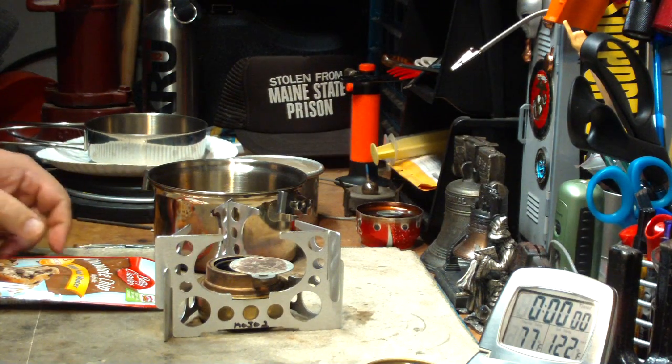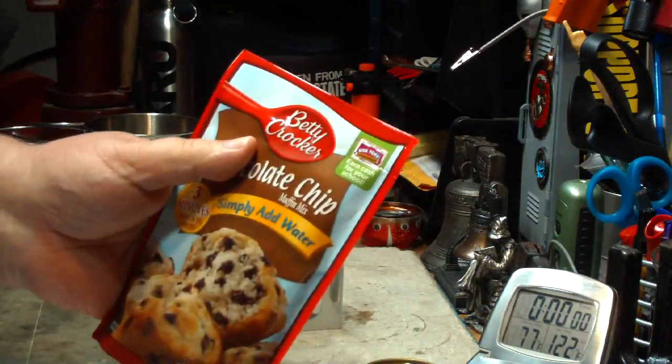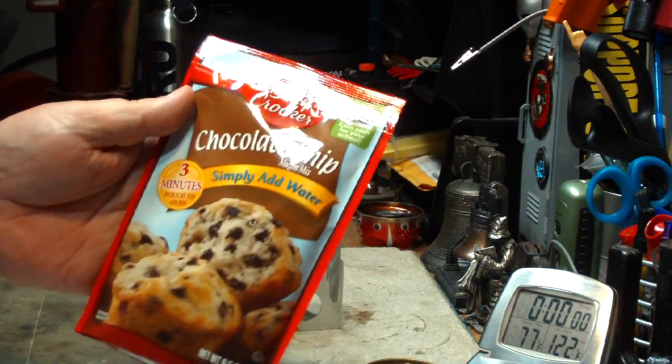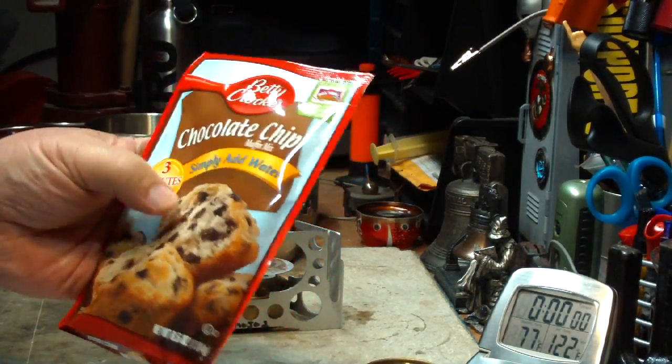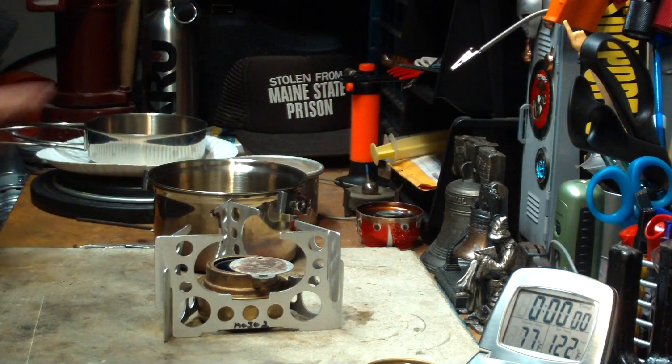Hi, Hiram here. I'm going to try dry baking again using the Betty Crocker Simply Add Water Muffin Mixes. This time I'm making the chocolate chip again. Also this time I'm going to use the full batch.